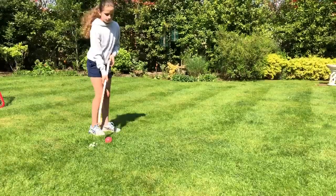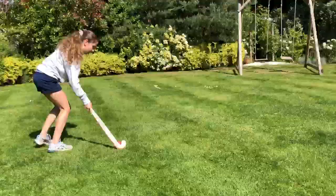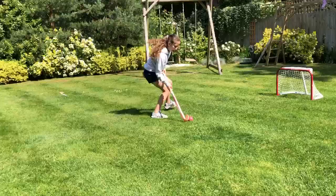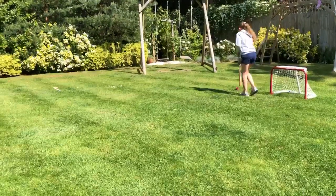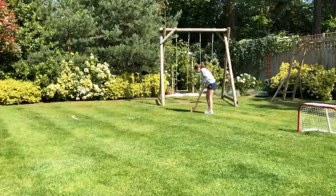The first one practices dribbling. And the next one practices getting the ball over the defender's stick and flicking.